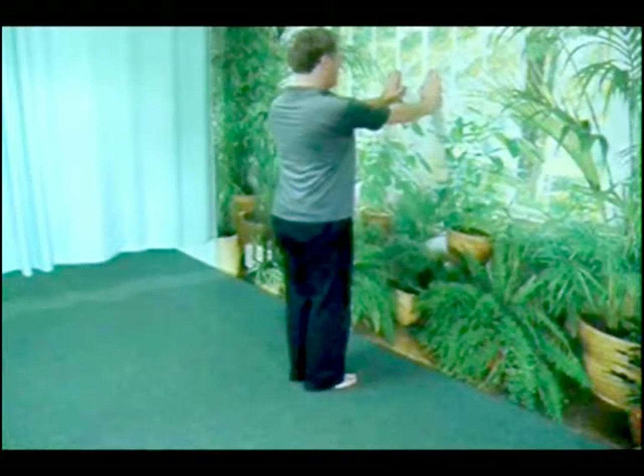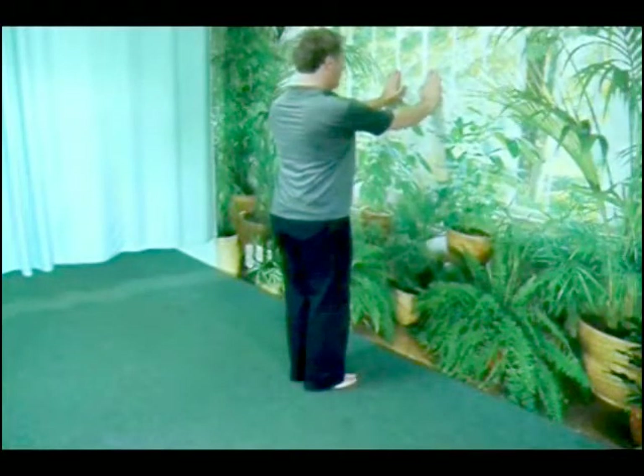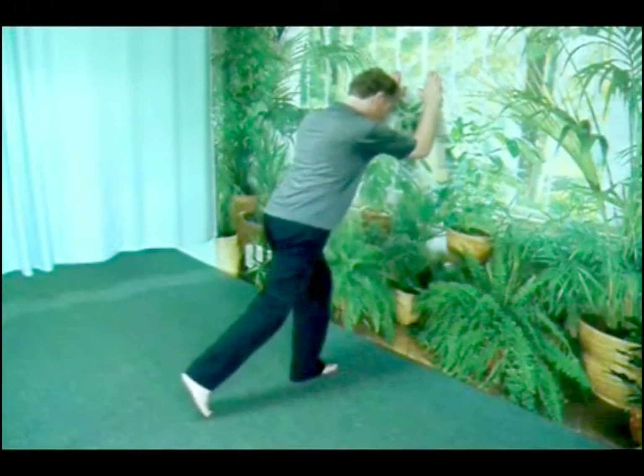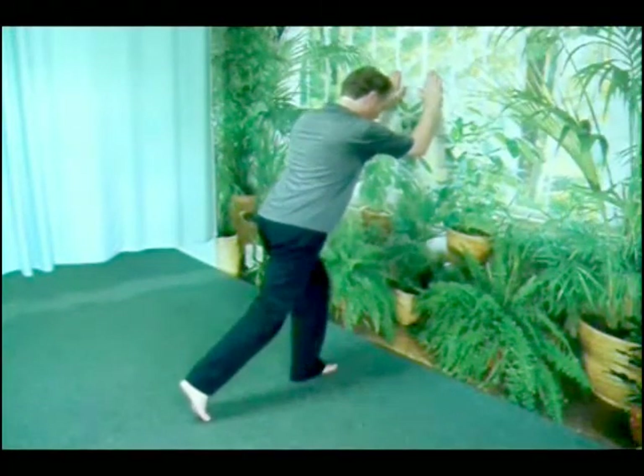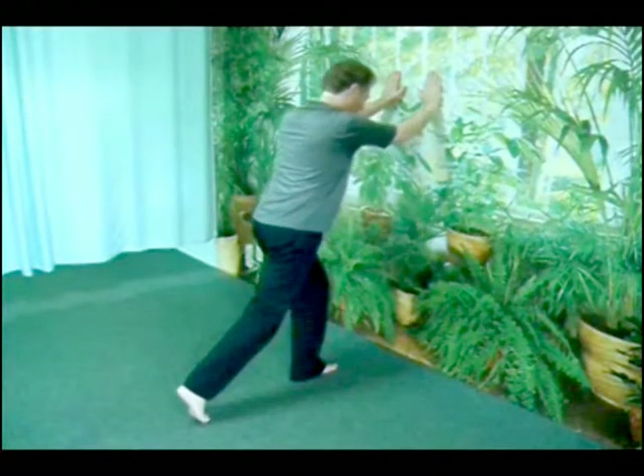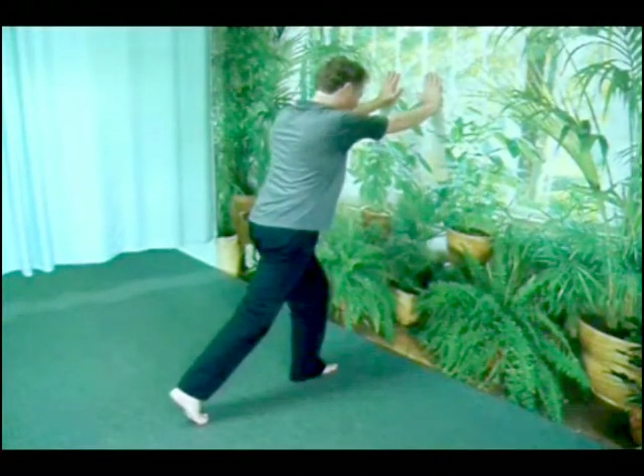Allowing your elbows to bend, you lean forward and reach back with one leg, straight knee, lower your leg until the ball of your foot and toes touch. Some weight remains on your forward foot distributed evenly front to back. Straightening your arms, you apply some weight through the rear foot.